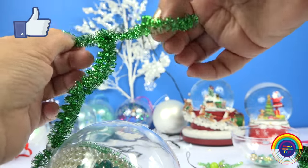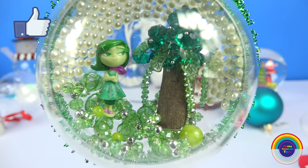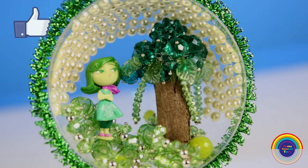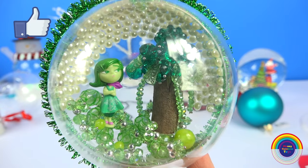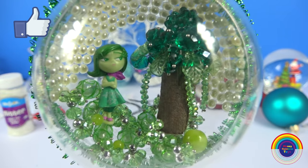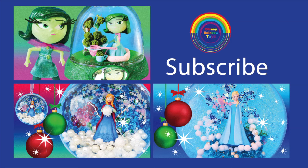And then we can hang it. I think I actually prefer this ornament without the front bauble piece and just left open. What did you think of the Disgust Broccoli Tree Ornament? I hope you guys liked it. Don't forget to like and subscribe to see more creations. Have a lovely day and see you next time.